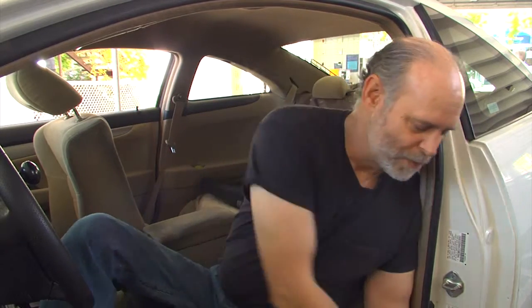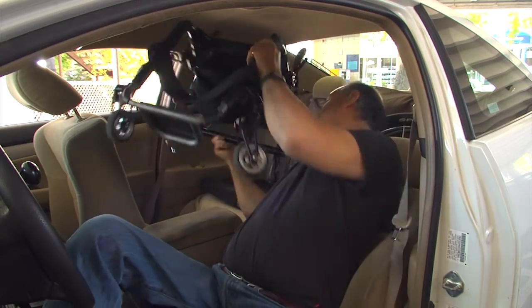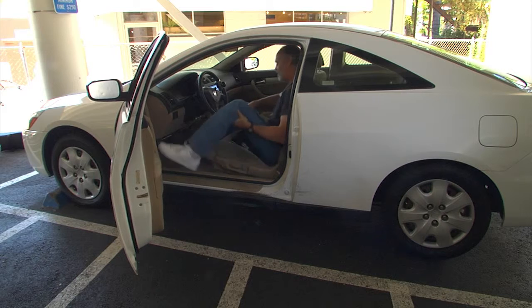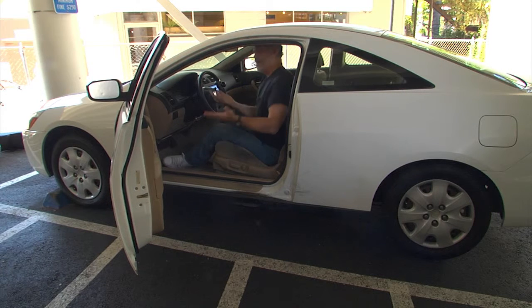This is where having a two-door car really comes in handy. I recline all the way back and I get lots of space between my chest and the steering wheel, so I can lift my very lightweight frame over my body into the back seat. Passenger seat back now so somebody can ride with me, and I'm ready to go.